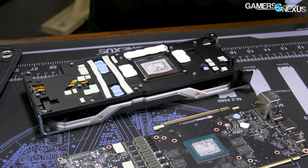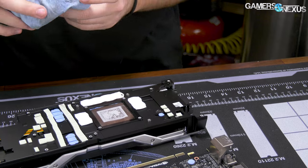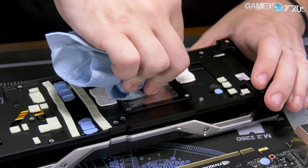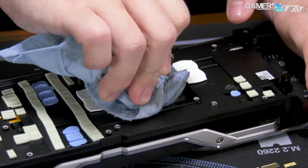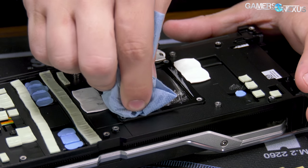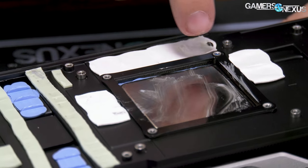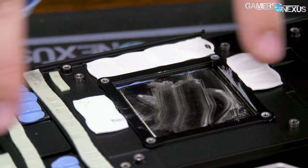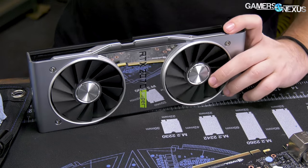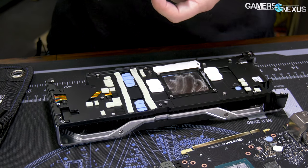That wraps the cooler itself. The cold plate is as it was before — nothing has changed there. You can see more of that blue thermal putty inside. There are thermal pads and putty holding the base plate to the actual vapor chamber, which is then secured by soldering to the heatsink. So nothing's really changed for the cooler. Let's look at the PCB in a second — the die is bigger than a 2070. I've got 2070s next to me so I can demonstrate that.